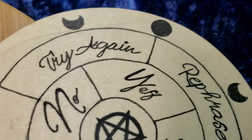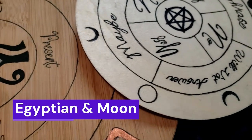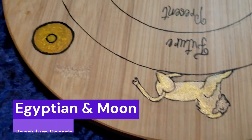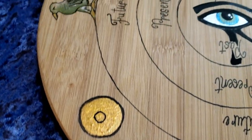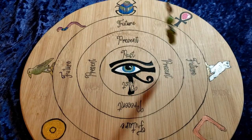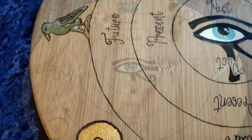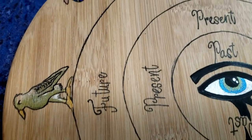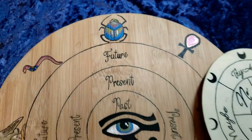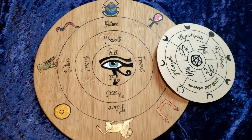Welcome to Pagan Crafting. I'm your host Cara. Today we're going to make Egyptian and moon pendulum boards. Our Egyptian pendulum board is also used for my bone and trinket raven casting set as well. We are going to explore the Egyptian pagan hieroglyphics and symbols of the ancient times. Join me today and let us have some fun with pagan crafting.